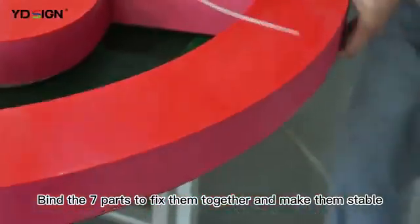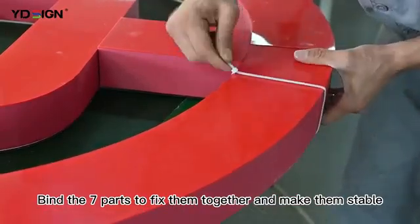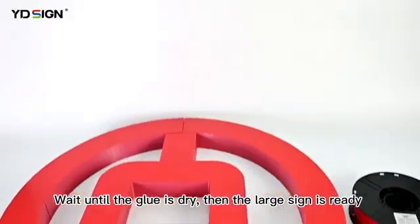Find the seven parts to fix them together and make them stable. Wait until the glue is dry and the large sign is ready.